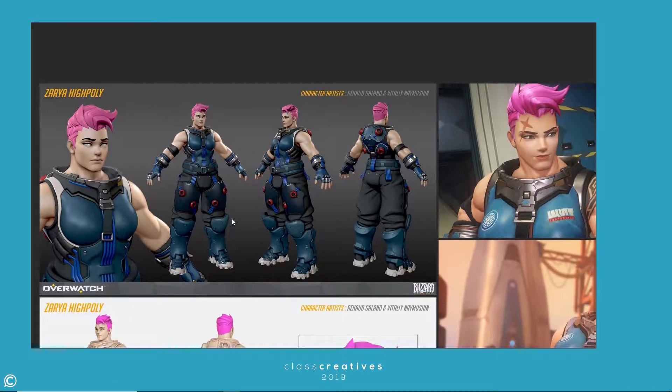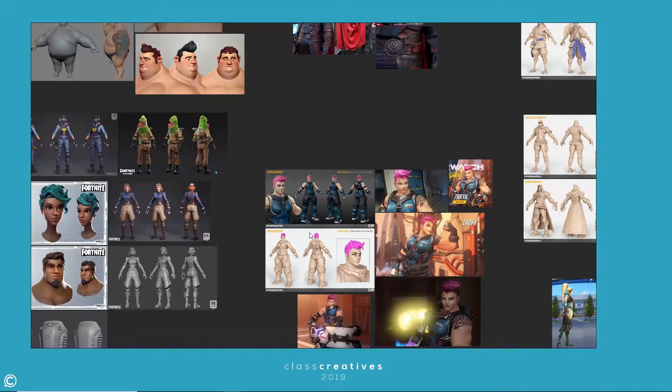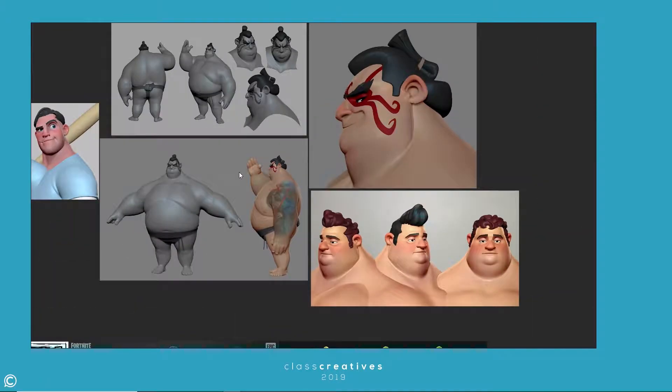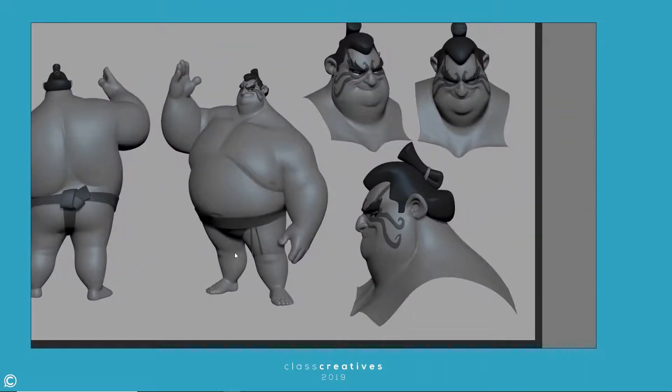Oftentimes stylization is a hard art because you have to really understand something to stylize it — to know what you can rip away and what you should keep. Keep that in mind: when you're working on something stylized, it's not a cop-out to just forget everything else that's below the surface of the structure.